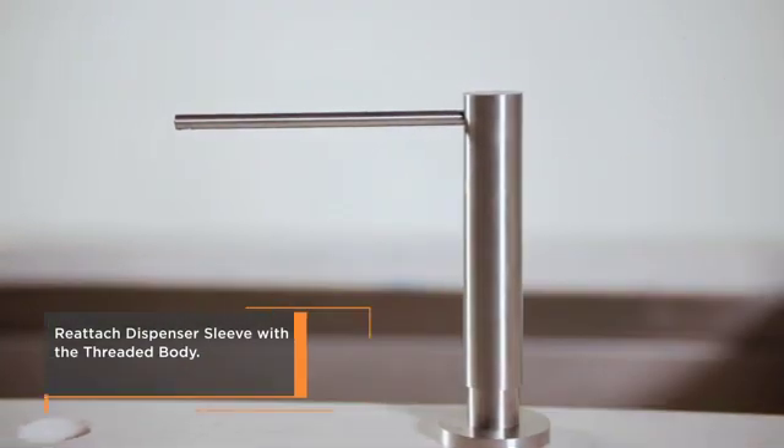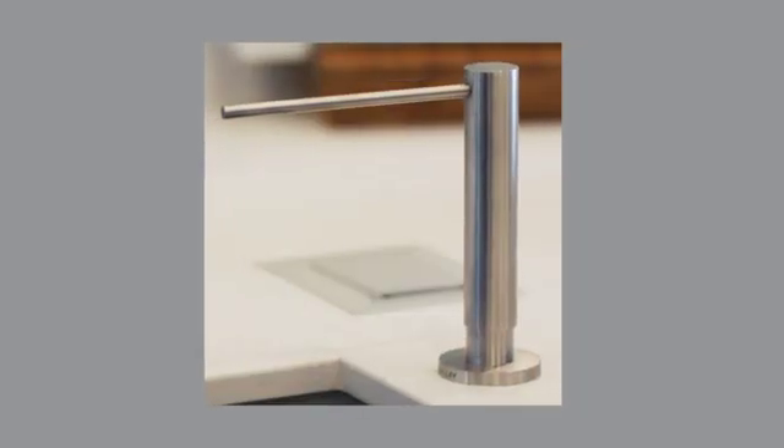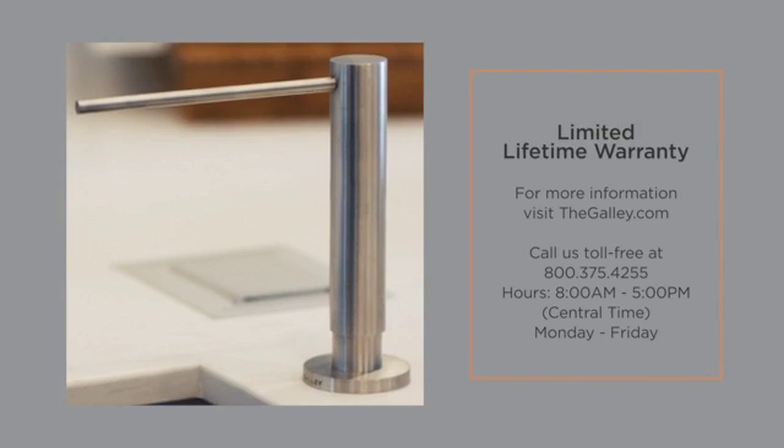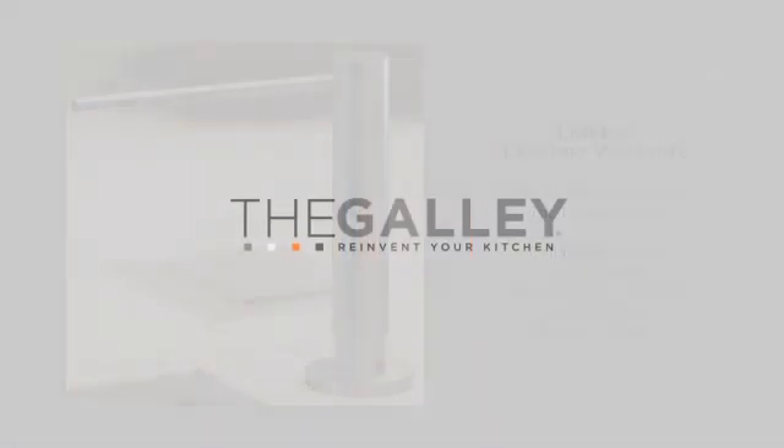The installation is now complete. Every Galley soap dispenser comes with a limited lifetime warranty. For more information, visit thegalley.com or give us a call.